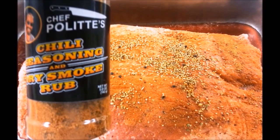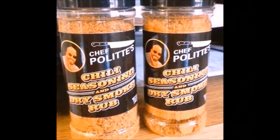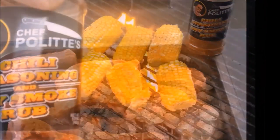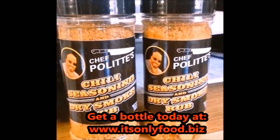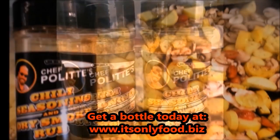A couple years back, Chef John Polite came up with his own blend of herbs and seasonings while dry smoking a brisket. Turns out those same herbs and spices tasted real good in a big old pot of chili, so he came up with Chef Polite's chili seasoning and dry smoke rub. It tastes good on everything from chicken to burgers, pork ribs, corn on the cob, and even popcorn. Click on the link in the top corner of your screen to buy a bottle — it's gluten-free and it even tastes good on vegetables.